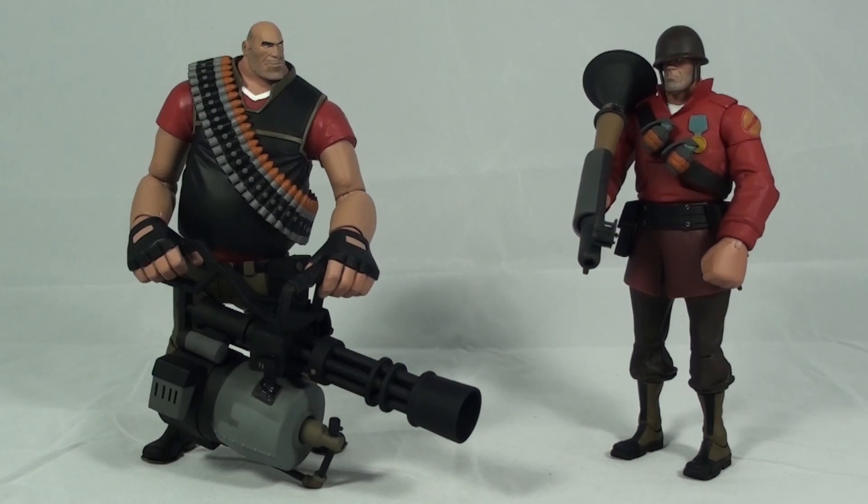Overall I really love this set — definitely check them out if you're a fan of the game. I also have a review on the Team Fortress Series 1 figures from NECA, which is also a really great series, so check that out too. If you have any questions about either of the figures, just leave them in the comments below, and check out some of my other reviews. As always, thanks for watching.